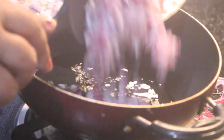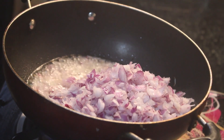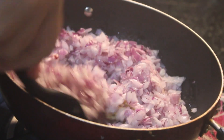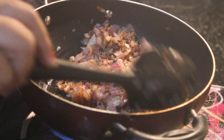We will add 3 to 4 big onions, chopped. We will mix it and keep mixing until the color changes. See, the color has changed.